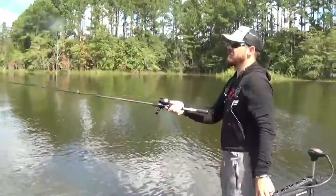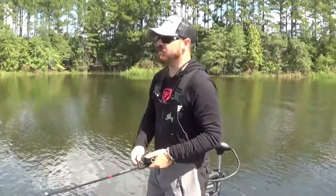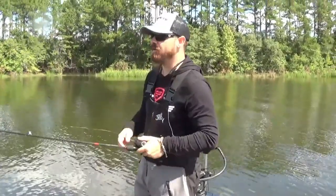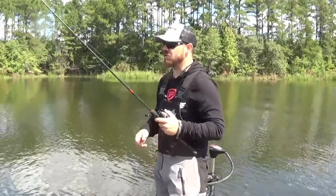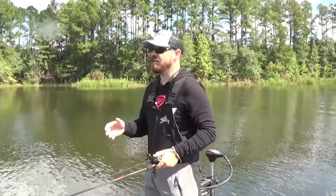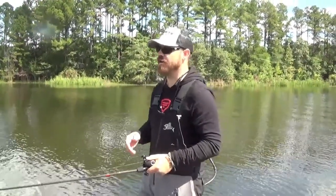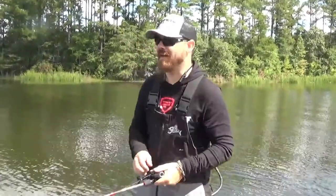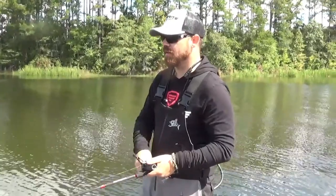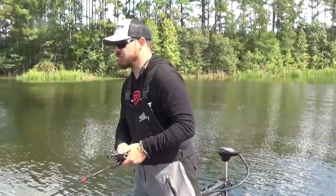It's got some weight to it so it does have a really good casting distance, and as you're reeling it, just a slight movement of the rod — just that little slight jigging — you can feel it vibrate, so you know it's working right from the start. Not like other bladed jigs where you have to crank, crank, crank to get it started and find that rhythm. This one has a rhythm right off the bat. I can feel it and I can hear it the moment I start turning the reel.